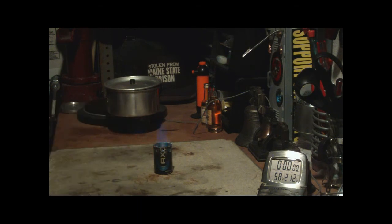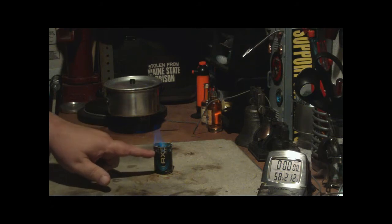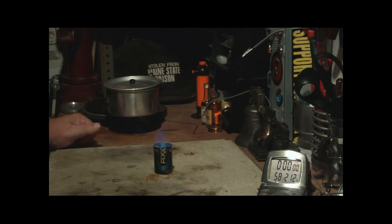I have one ounce of denatured alcohol in here — I was able to fit it in. The can has eight 1/8-inch holes, one quarter inch down from the top of the can. I've done this before, but not with so much alcohol, so I have to see.